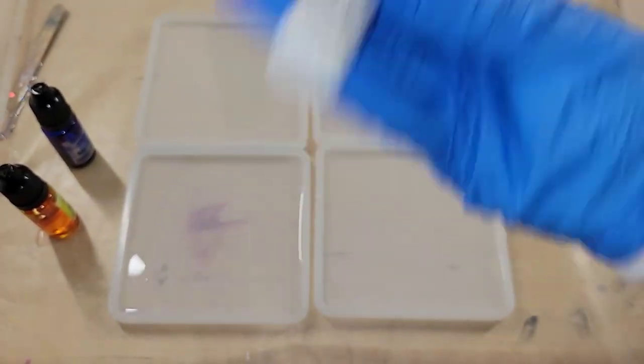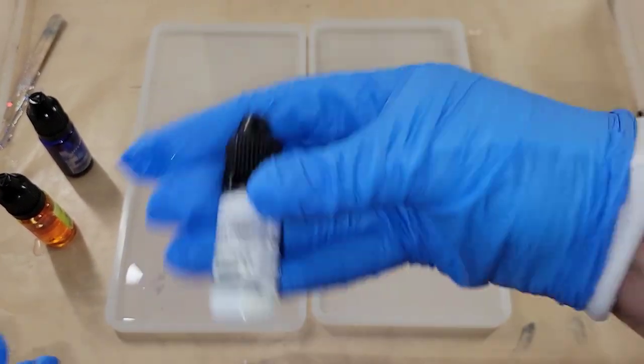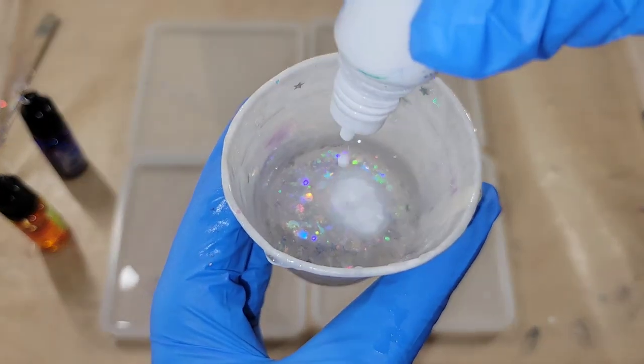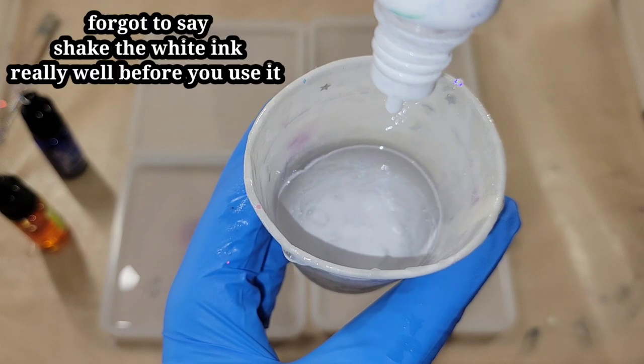Hi everyone, it's Tish with Naptime Creations. Welcome back to my channel, or welcome if you're new — don't forget to subscribe, it's free and it'll help me out a lot. Today we're going to be making some alcohol ink resin flower coasters, so let's jump in and get started.